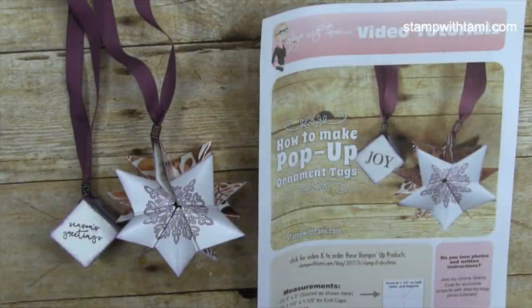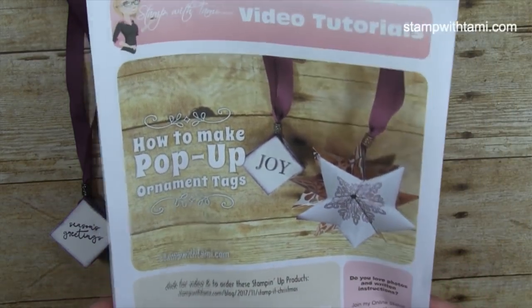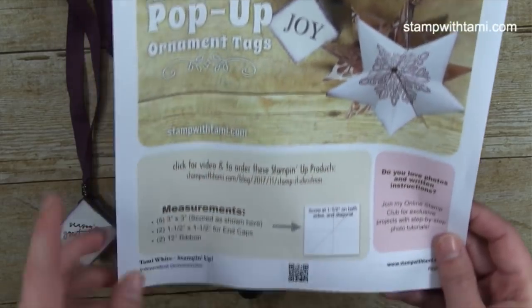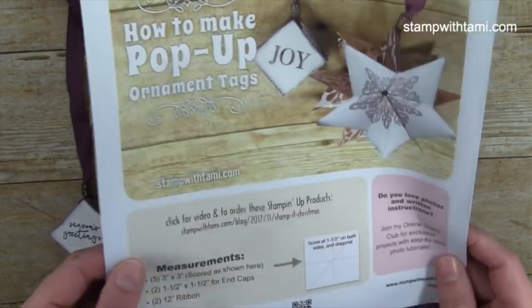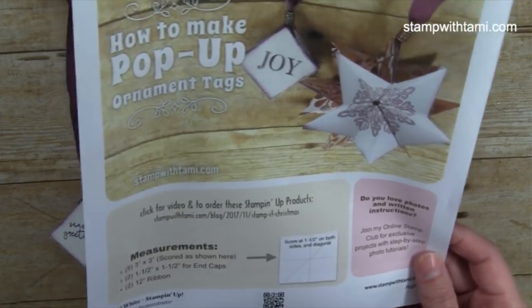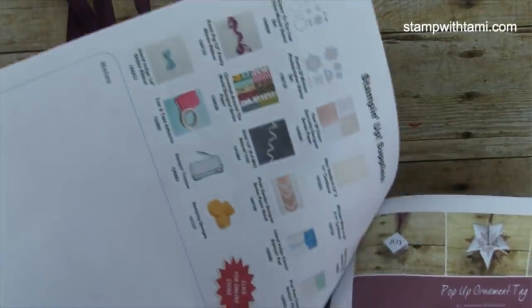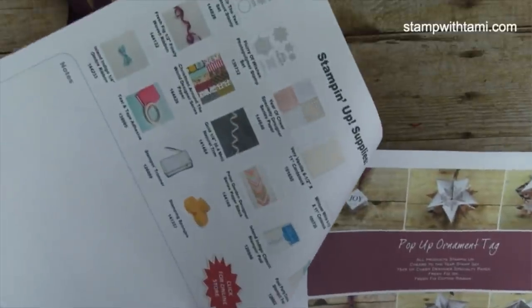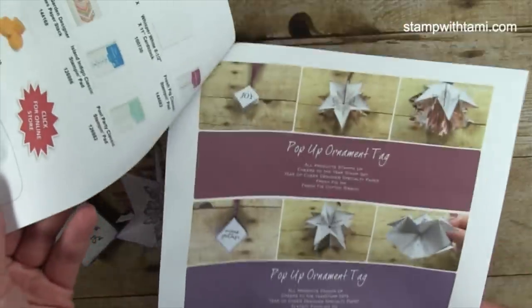These pop-up ornaments are very quick and easy to make. I have a PDF on my blog with pictures of the projects, the measurements, and a scoring template I'm going to show you how to do. The PDF also has the full supply list — not only for the first project I'll demonstrate, but also for the bonus pop-up ornament tags I made using different projects.